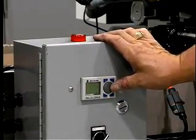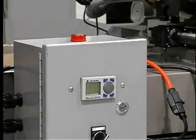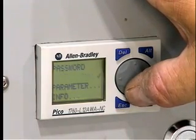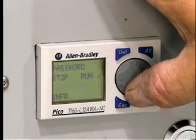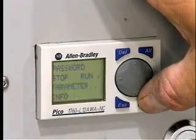Simple to program, the user can quickly scroll through the various programming options and set the spray parameters using the toggle switch. First, set the unit to run. Next, set how often the spray heads will fire.